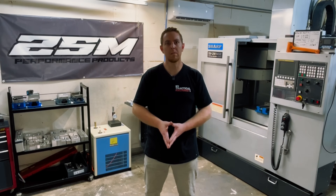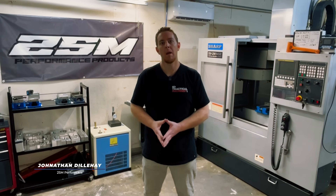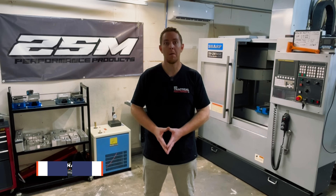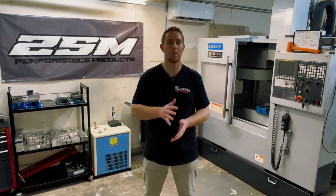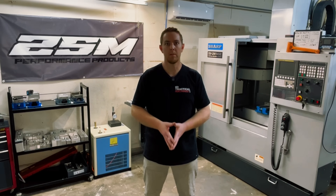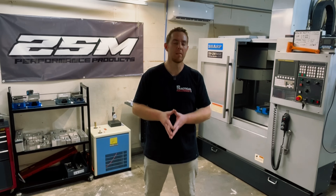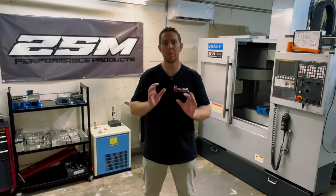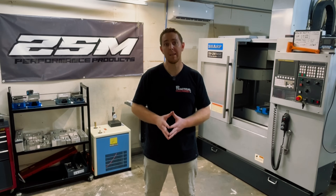Hey guys, John De La Haye here for Practical Machinists, and we're back with the third installment of the CAM Files. In the first episode we machined an aluminum prototype of a custom motorcycle part for a customer. We sent it out for test fitting to California, and he recently got back to me and told me it fits perfect, so we're safe to proceed to make five of them out of magnesium.